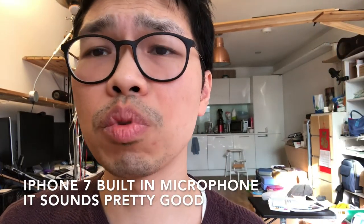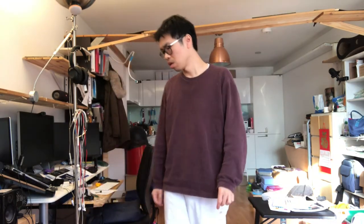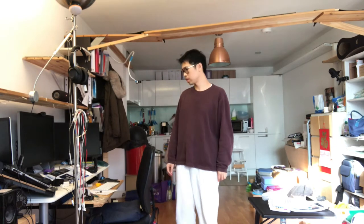Now I'm removing the Comica mic. Now it's with the iPhone 7 mic, which is on the bottom of the phone to my right. This is in selfie mode, so I'm going to move away — testing one, two, three; testing one, two, three; mic test.